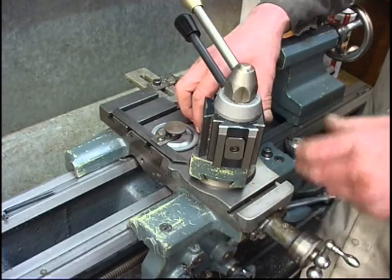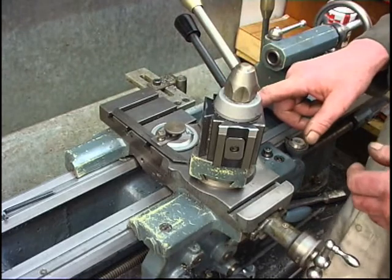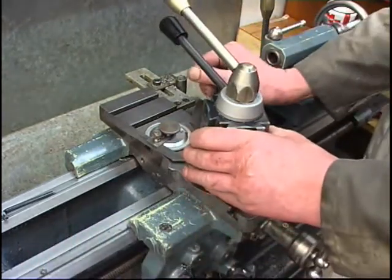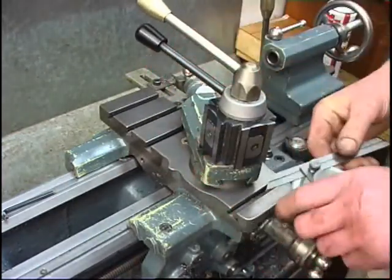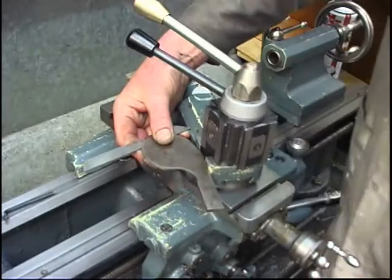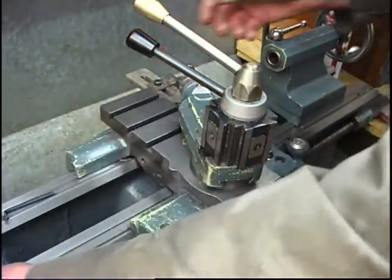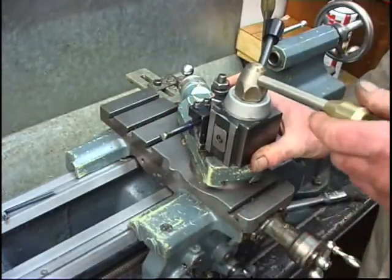The correct way to do it is to set the angle of the compound slide at 29 degrees in relationship to the lathe bed, which gives it a much steeper angle — more like that. You'd appreciate that's running parallel to the lathe bed, and that's the angle of the cross slide. It also means when the tool is mounted, the tool will be mounted like that.